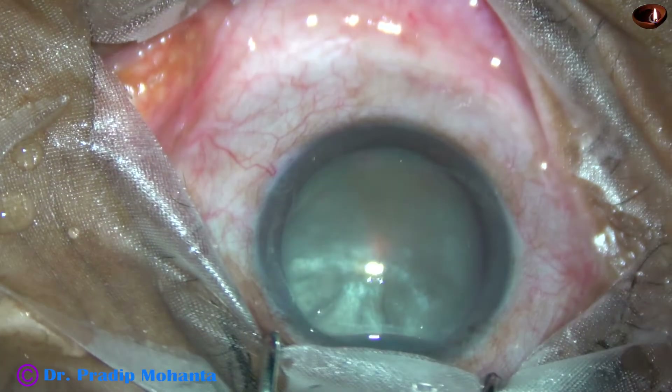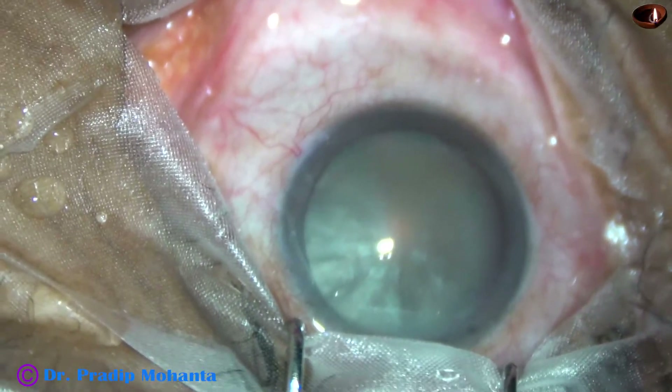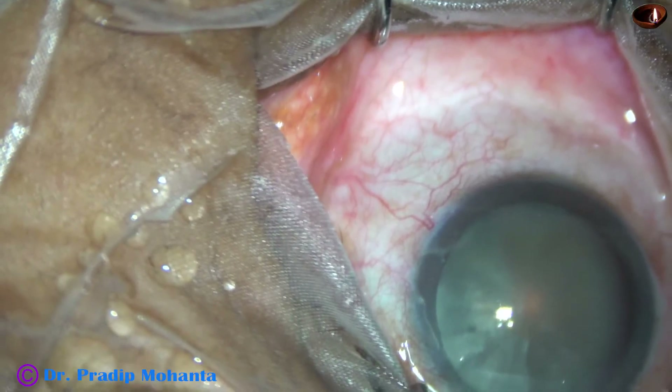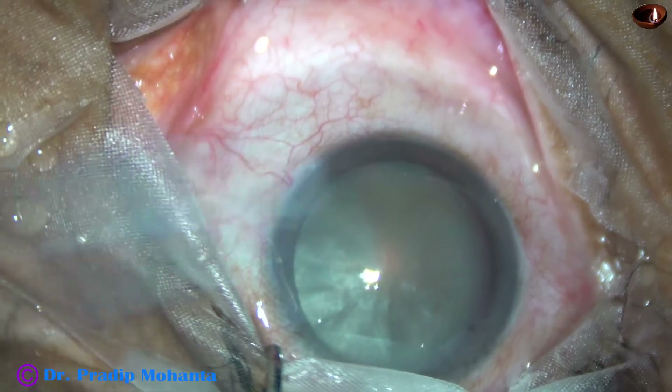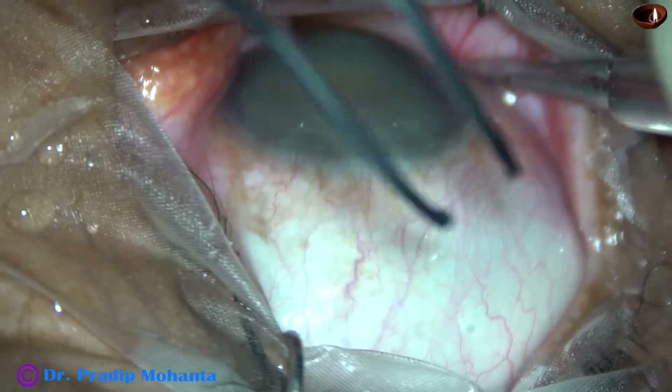After applying a few drops of povidone iodine over the ocular surface, the ocular surface is thoroughly irrigated with balanced salt solution or Ringer's lactate. Now a muscle hook is taken in the right hand and the superior rectus holding forceps in the left hand.